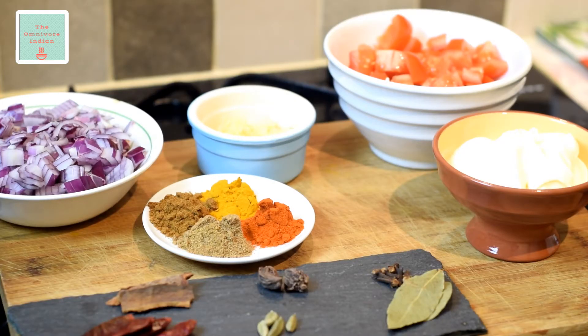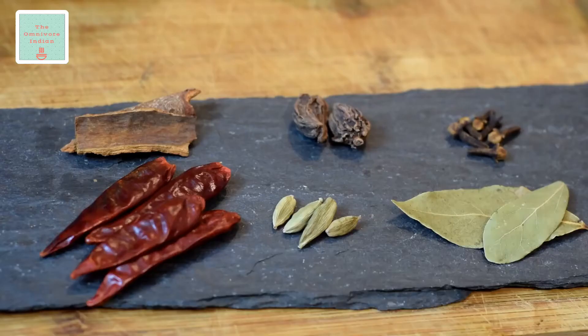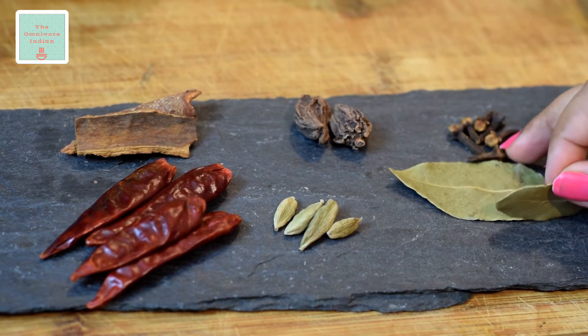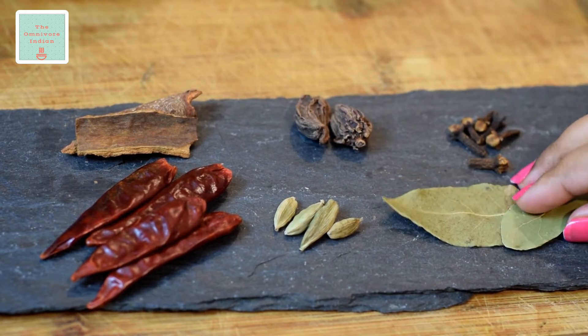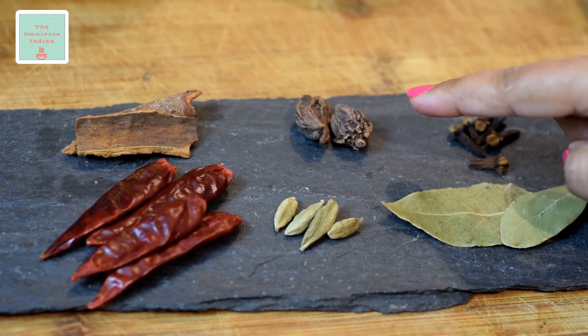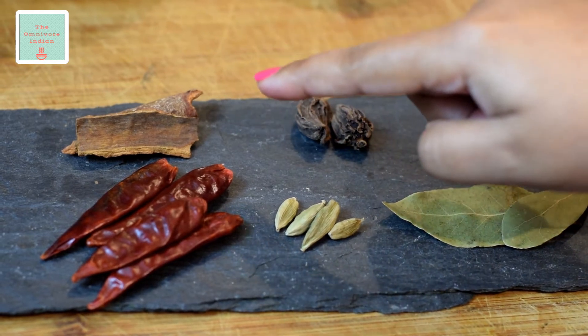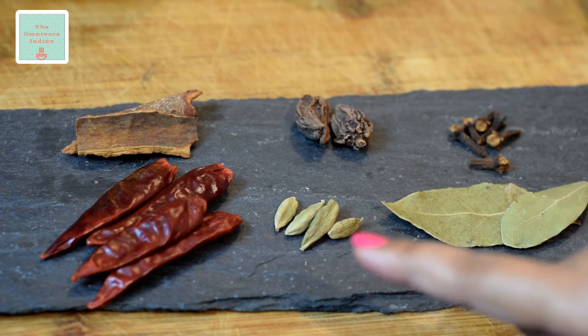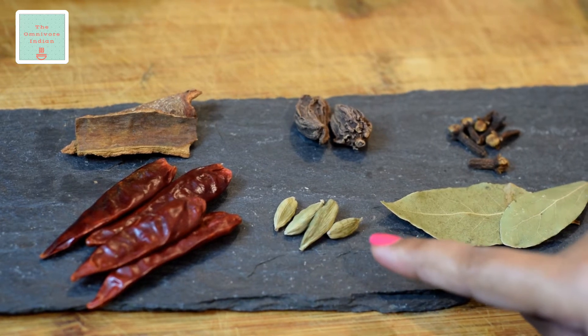Here is a quick look at the other ingredients for this recipe. We will need 2 bay leaves, 6 cloves, 2 black cardamoms, 2 sticks of cinnamon, 4 dry red chillies, and 4 green cardamoms.